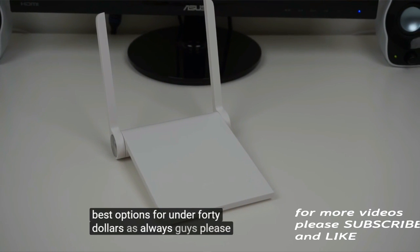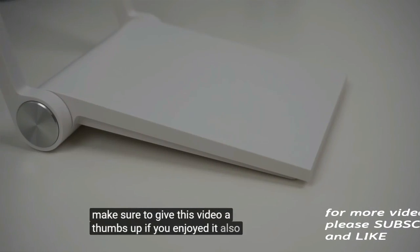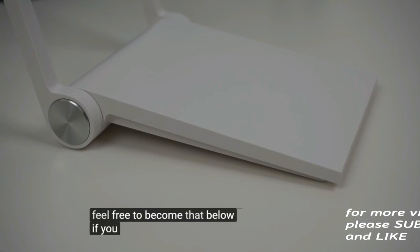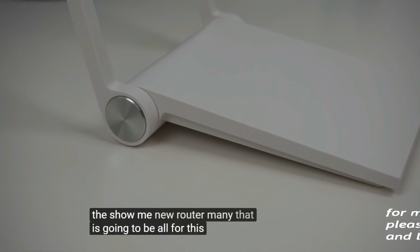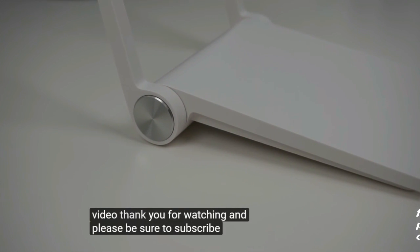As always guys, please make sure to give this video a thumbs up if you enjoyed it. Also, feel free to leave a comment below if you have any questions about the Xiaomi Mi Router Mini. That is going to be all for this video. Thank you for watching, and please be sure to subscribe.